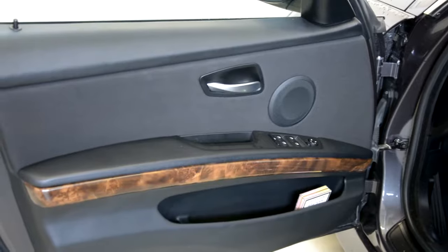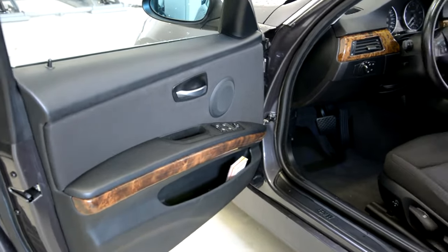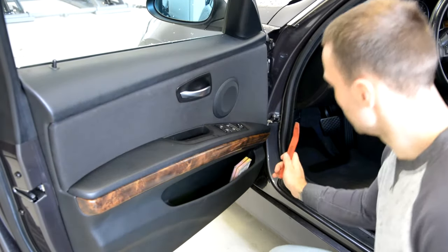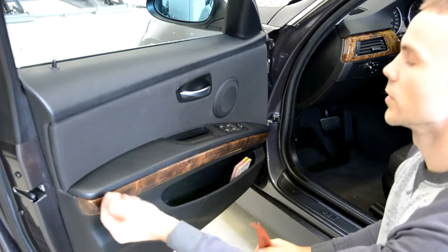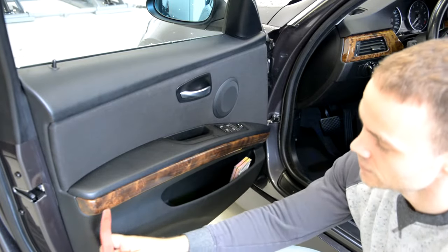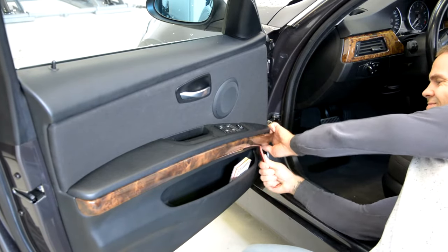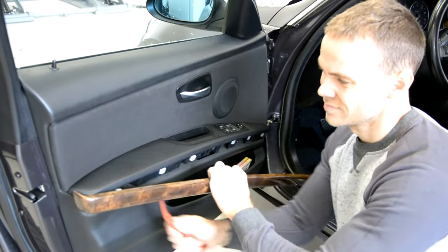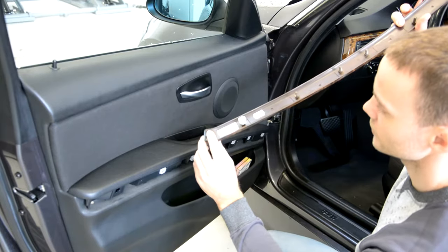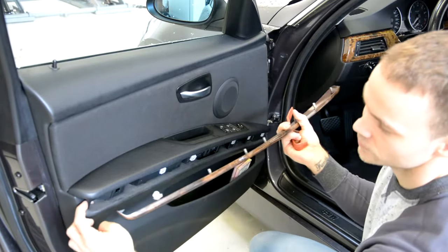On the front door, you must start removing the trims with this side, because on this side at the end you will have like a hook, a plastic hook. And if you pull from this side you will break this. Start with this side. You can see here the hook — if you start with this side you will break this.